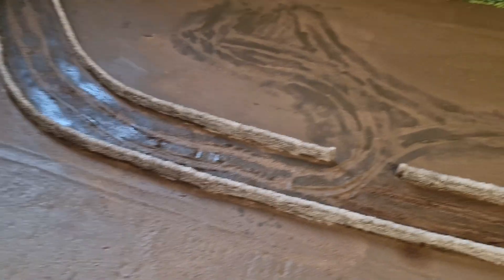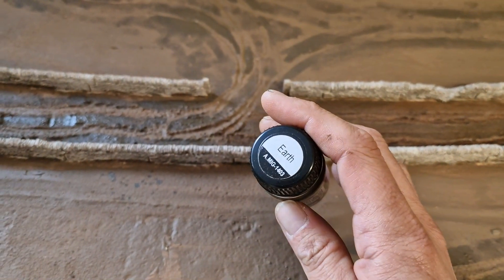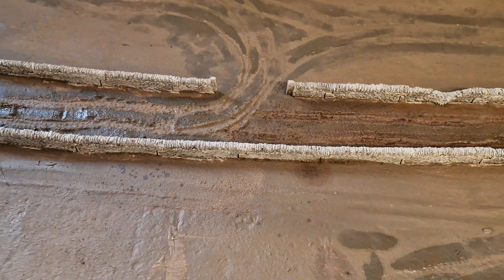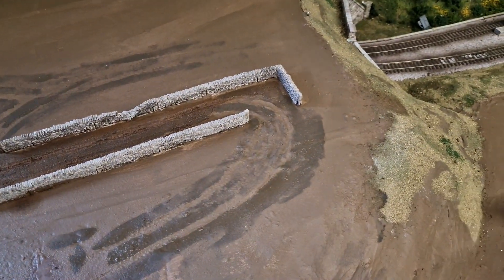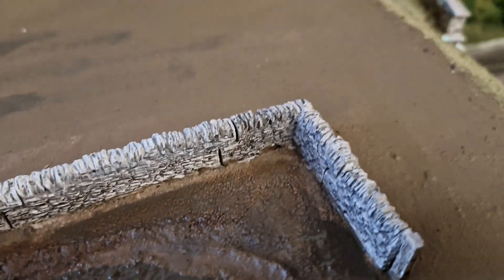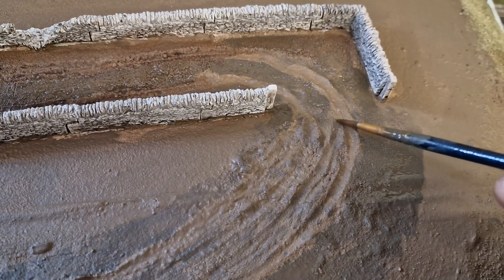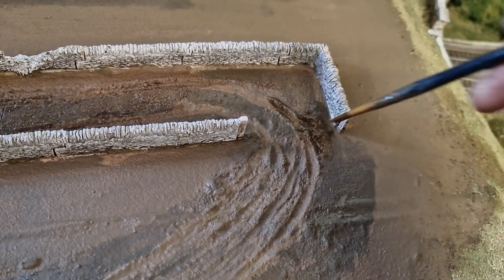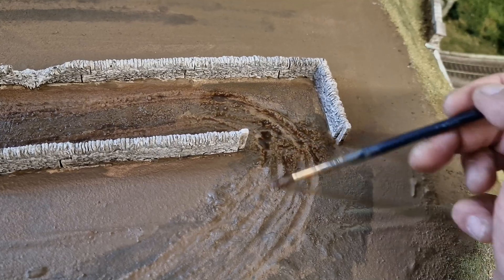I've picked out a lot of the areas around the tracks with the darker mud - that is Earth color by MIG. Then I'm mixing up a wash which is another MIG wash called Tracks Wash, but I've watered it down with Humbrol enamel thinners to make more of a liquid wash. What I like about it is it picks out the cracks and details, and it blends the darker in with the lighter quite nicely. I'm just putting it on quite liberally, that's why I've watered it down.